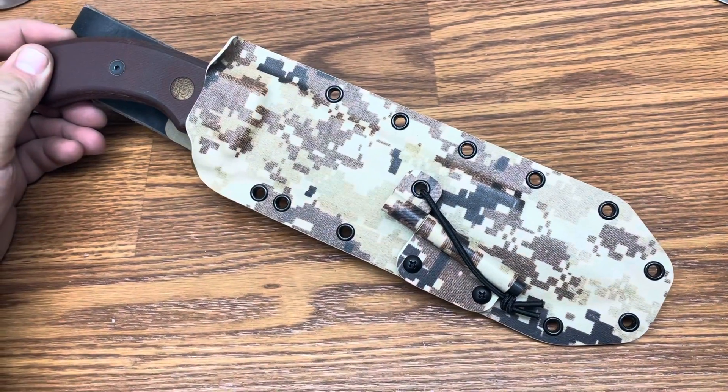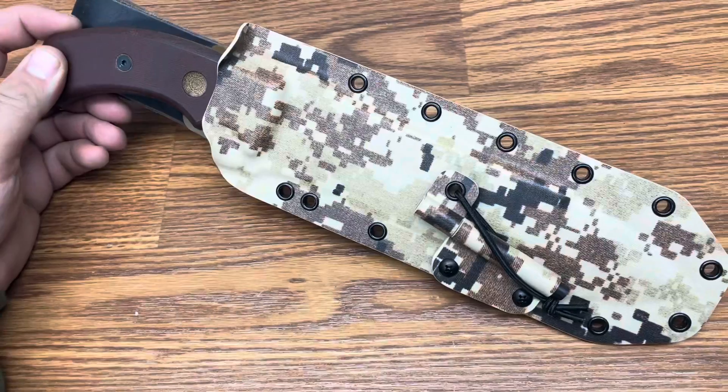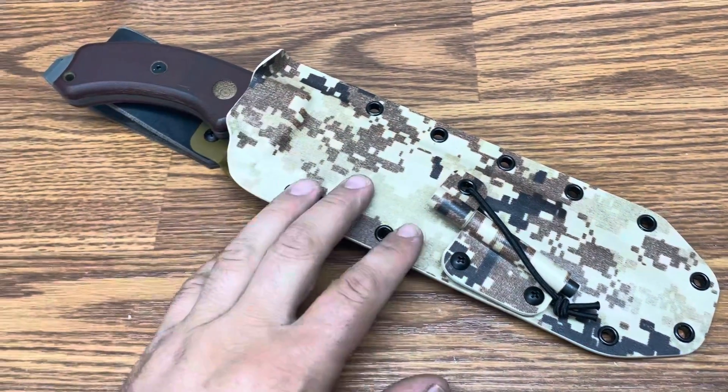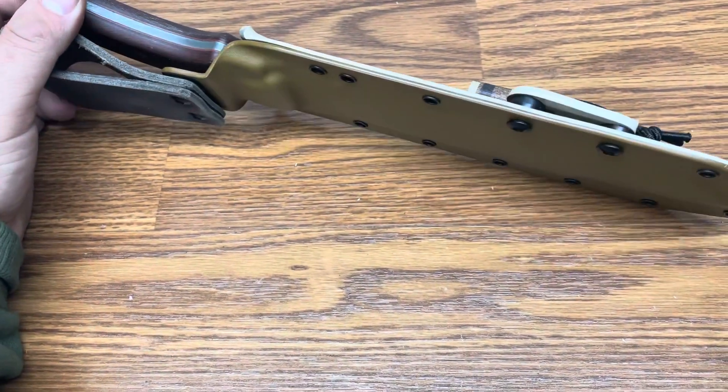The lighting in here seems kind of weird for this pattern — it looks a little not as bright, at least from what it looks like on my camera. So just finished this up. This is an elite style sheath with no offset plate, just a leather belt loop onto the sheath.